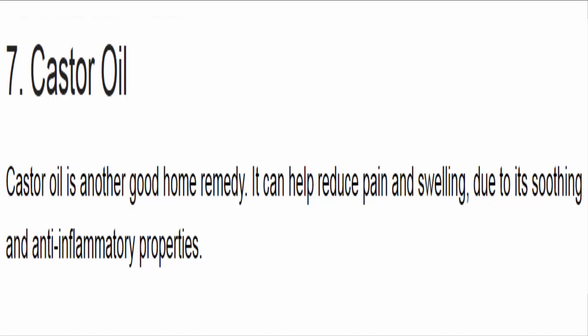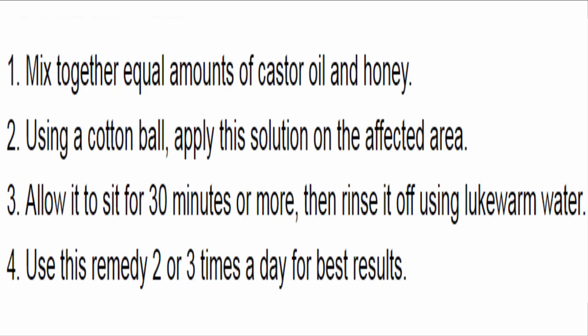7. Castor oil. Castor oil is another good home remedy. It can help reduce pain and swelling due to its soothing and anti-inflammatory properties. Mix together equal amounts of castor oil and honey. Using a cotton ball, apply this solution on the affected area. Allow it to sit for 30 minutes or more, then rinse it off using lukewarm water. Use this remedy 2 or 3 times a day for best results.